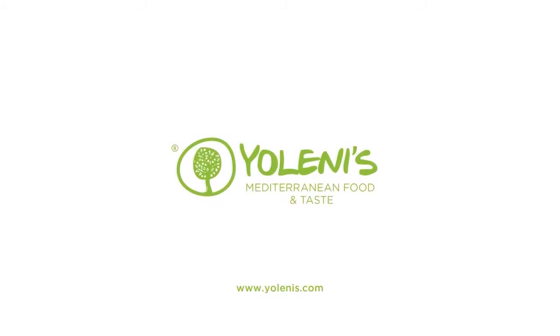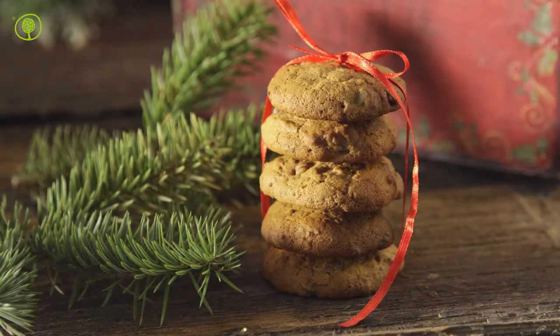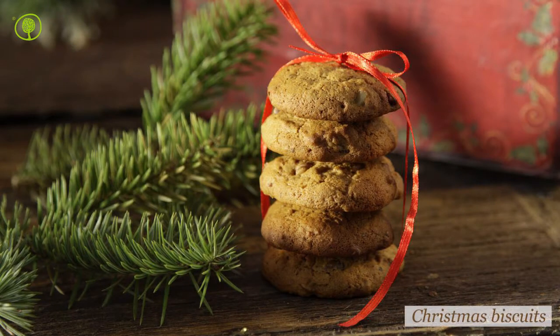Yolenis Mediterranean Food and Taste. Let's make Christmas biscuits!